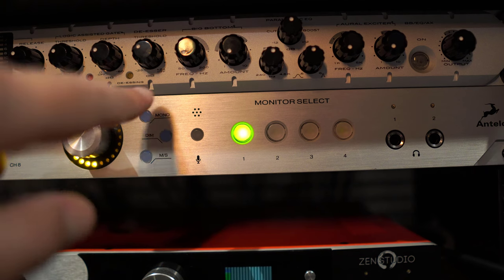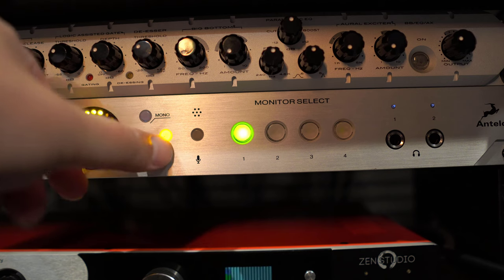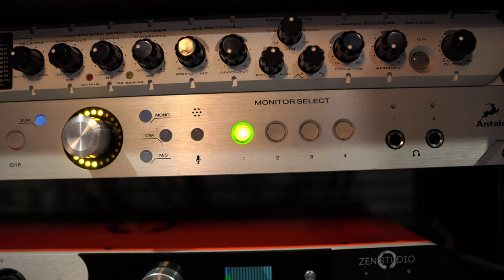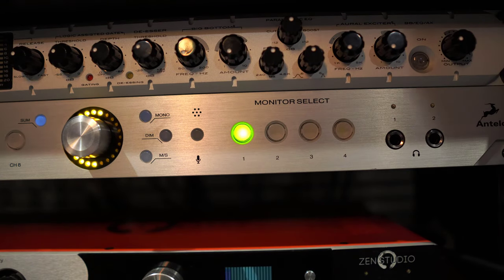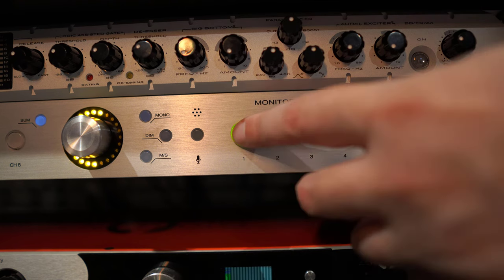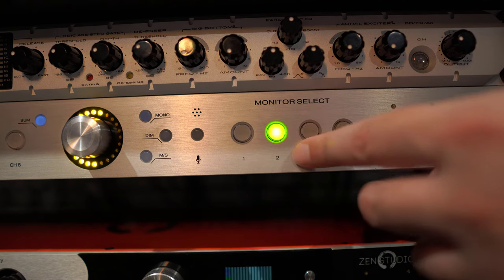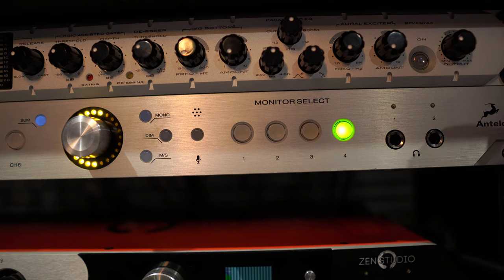You then have your mono and mid-side listening options, plus a dim switch. Next to that is the talkback button, which allows you to communicate with musicians during a recording session via the headphones. You then have your four monitor selectors. I have my HS8s connected to one, my NS10s connected to two, my Eve SC205s on three, and a single Auratone Mix Cube on input four. It's also important to set the gain on your speakers or amplifiers at the same level to allow for accurate level matching during monitoring.